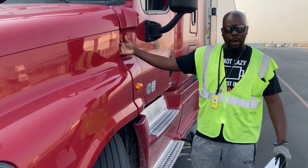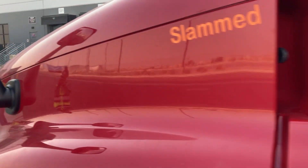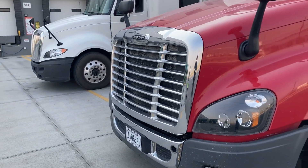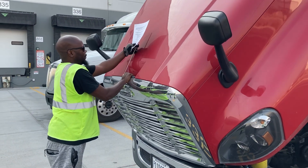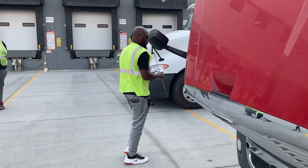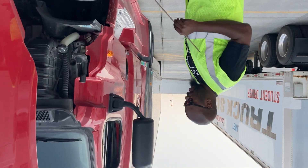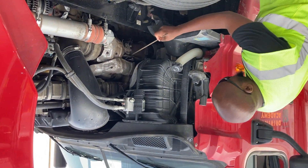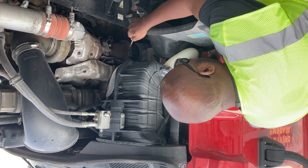Now I'm unlatching the hood so I can open it. We're going to start on the passenger side. There are no changes with the new testing format as of yet for this side. On the passenger side under-engine compartment, we'll start with my exhaust system, which is properly mounted with nuts and bolts that are present and tight. There's also a clamp here that's present and tight.